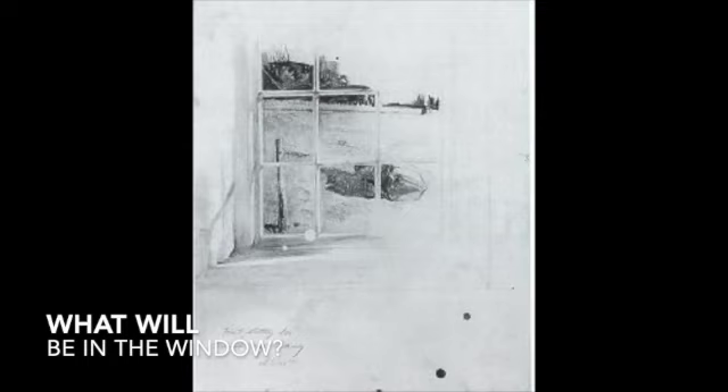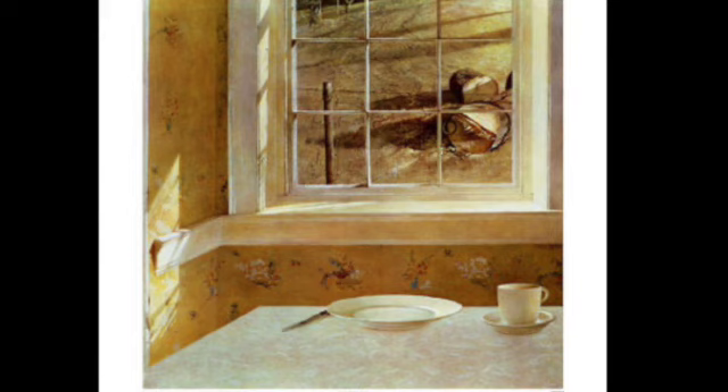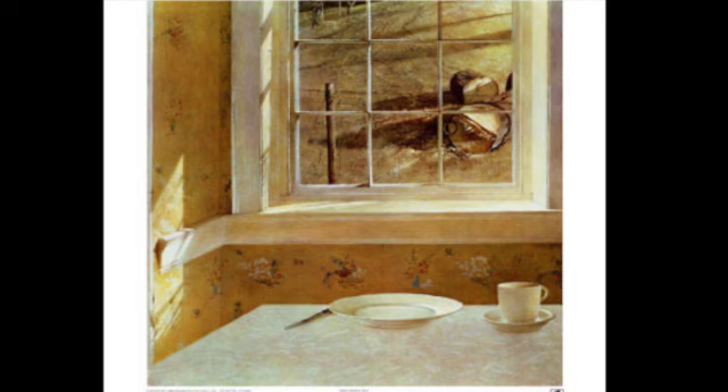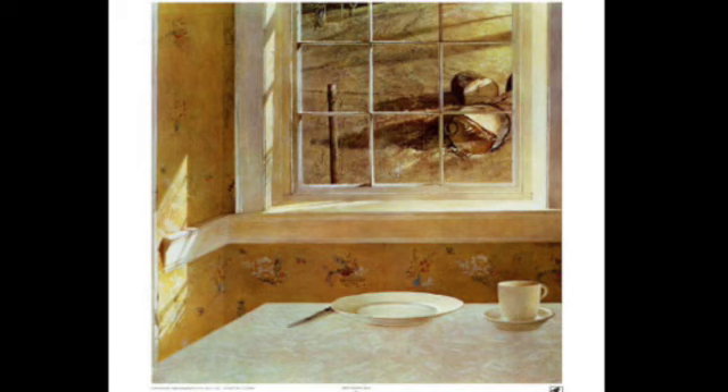Then he focuses on what he's going to put on the wall — should he imitate the wallpaper that's on that wall? He also thinks about what's going to be in the window, maybe a chopped log. We can see the dog returns briefly. He spends some time with watercolor and pencil practicing the log. In his final result, after maybe dozens of sketches, we see there's a plate, a cup, and a knife — no bread, no dog, no woman. The wallpaper and the log have both made it to the final painting.